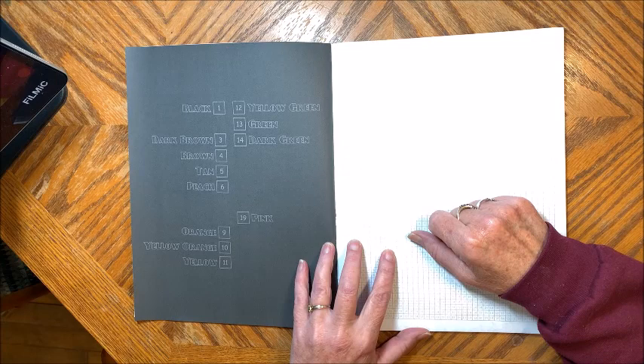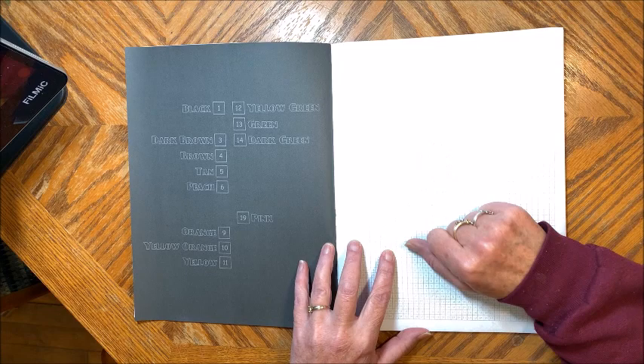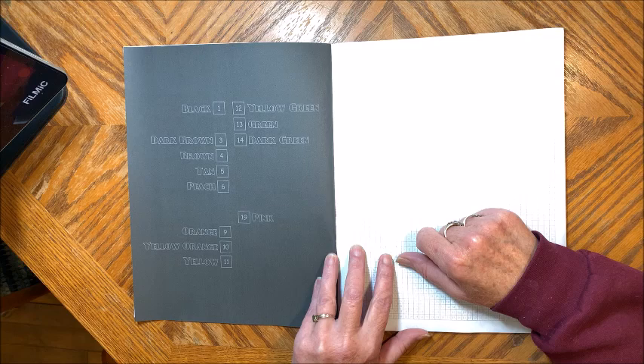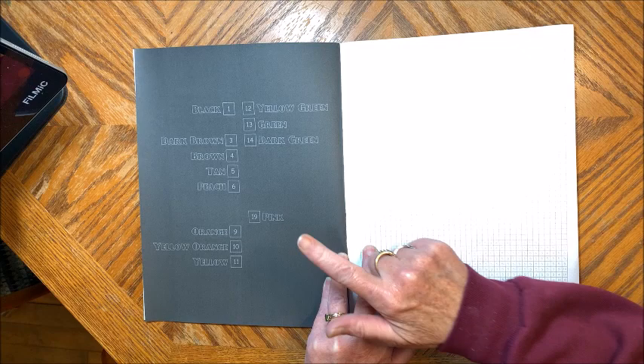I've already done the X method in a Disney color by number book that has squares, and it actually has bigger squares than this, and you still could make out the picture fairly well. So I think the cross stitch method is going to work okay in this book also. Now the thing that I do like, like Sun Life Drawings, she only puts the colors over here that are needed for that particular picture. I like when they do that.